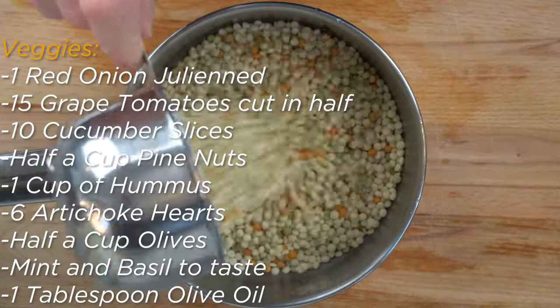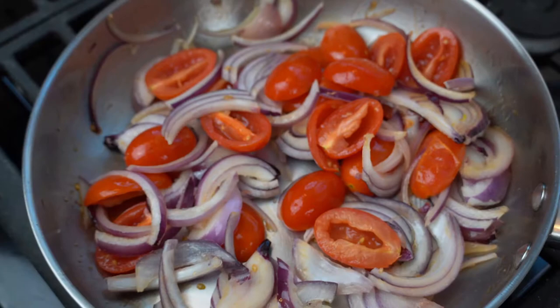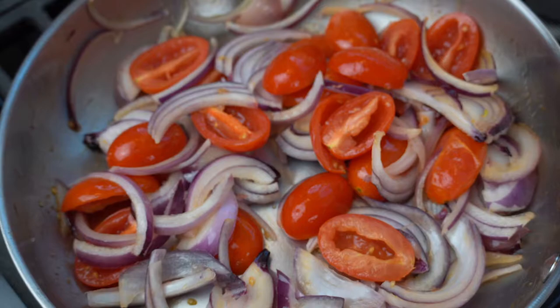Start by prepping all of the vegetables. Now put into a medium pot the broth and couscous and bring it to a boil. Once it reaches a boil, bring it down to a simmer and finish cooking until there is no more liquid left — cook it just like you were making rice.